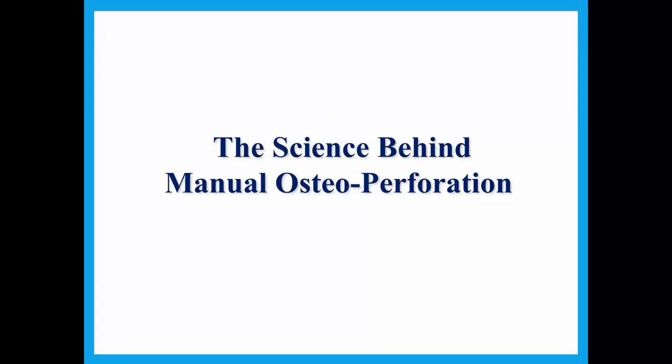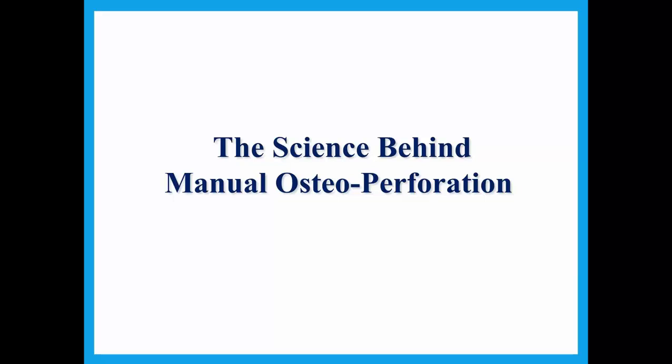My name is Dr. Ben Moralia. I practice in Mount Kisco, New York. I have been using the Propel product since it's been available — probably five, maybe six years.